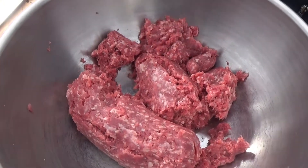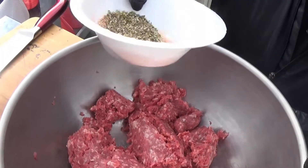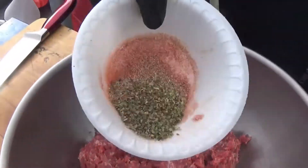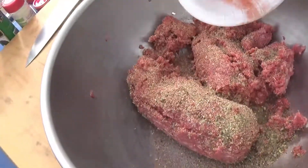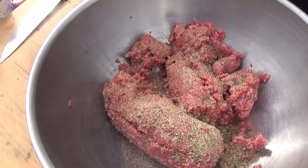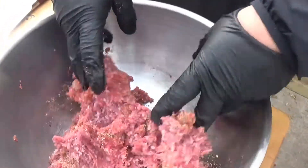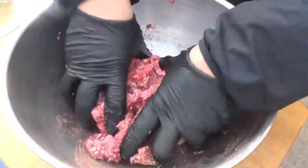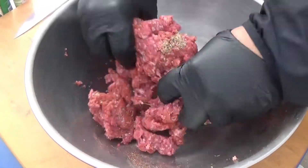Here's our ground beef — we're going to mix up our seasonings a little bit. We're just going to sprinkle that across our ground beef and let the wind help spread it out. Then we use our hands like we always do to mix in all that good seasoning.